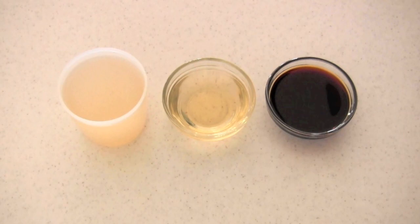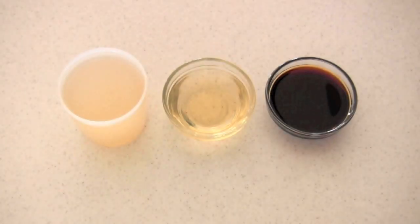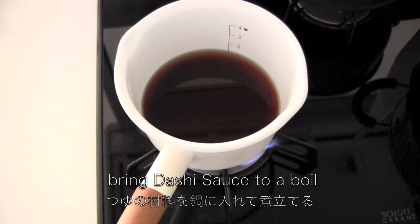Now let's make the dashi sauce. It is very easy — you just need to bring all the ingredients to a boil.